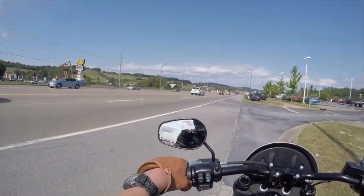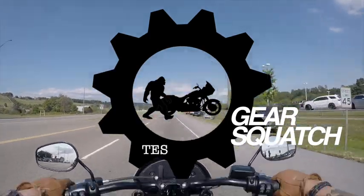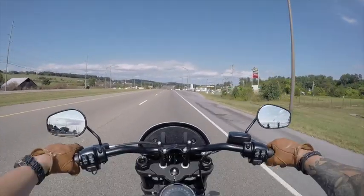Alright, 2020 Lowrider S. Here we go. So far, so good. This thing has got some serious power.